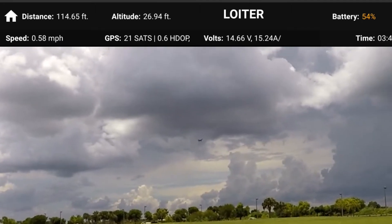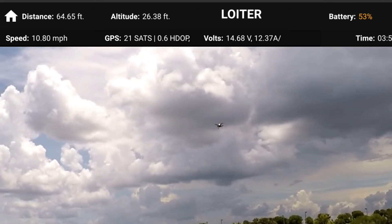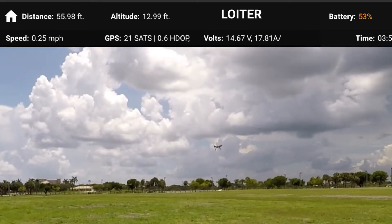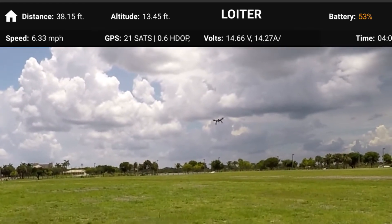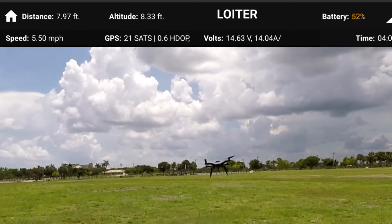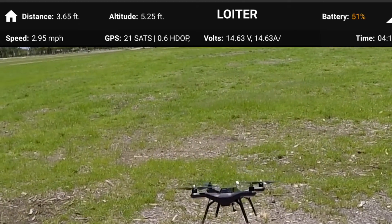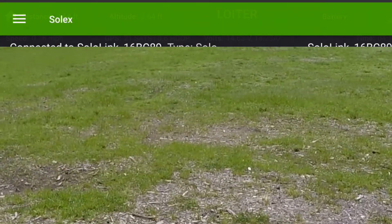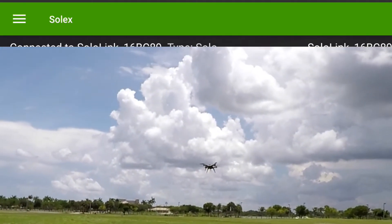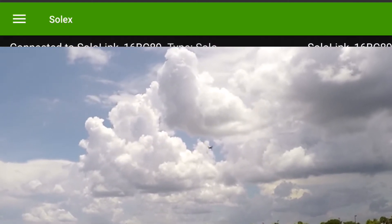I'm going to have to land again to change the buttons because I can only do two flight modes at a time. The last mode I'm going to show you is Acro, and I'm going to do my best. It's a bit windy out here so I want to be really careful in Acro mode. I'll see if I have the courage to try to do a flip.